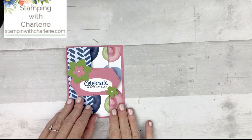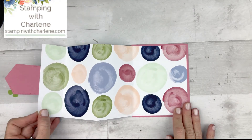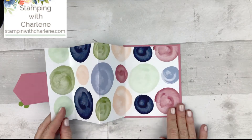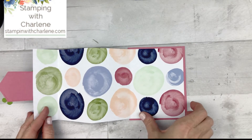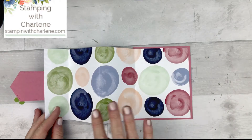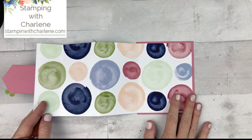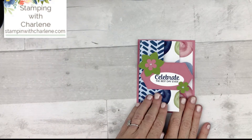It's called an accordion fold card, and I'm going to show you why — because when you open it up, it opens and closes like an accordion. This is one way that you can use the fold, where you just adhere the designer series paper to just one piece of four and a quarter by five and a half cardstock. After I show you all the samples, we're going to go through and make the card, but I just want to show you the different variations first. This is the fully opened accordion fold card.